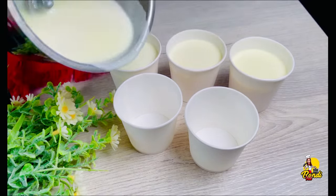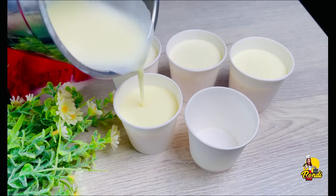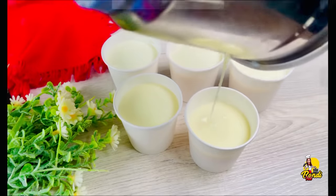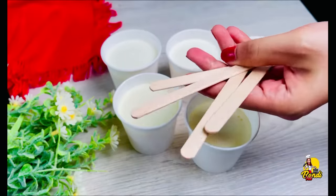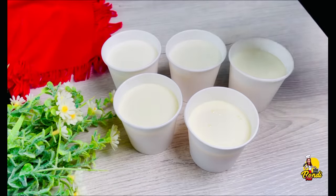I will use paper cups, I will use aluminum cups, and then you can use ice cream cups. You can use ice cream sticks. If you use ice cream sticks, you can use them.